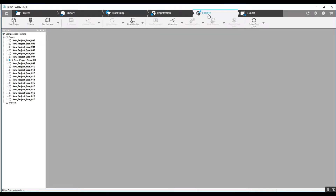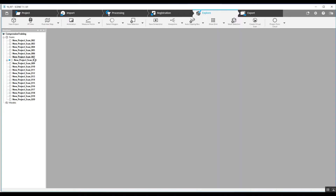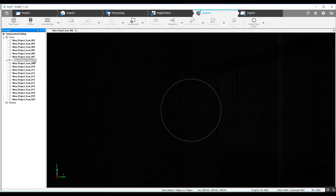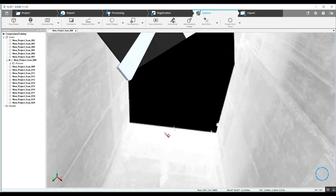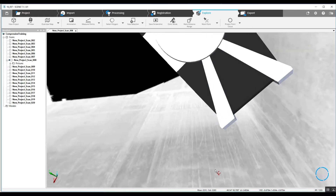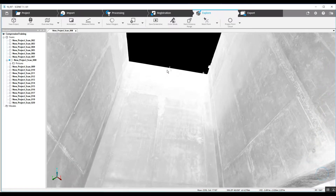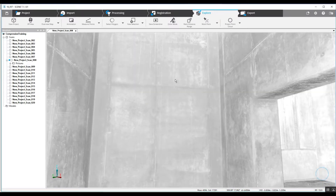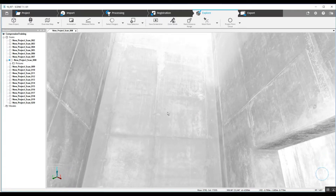We can jump right in here to Explorer and take a look — we have one of our scans open. We're going to look at it in 3D view and in quick view. In quick view you can see we've got walls very close. For something like this, even at the very top of the angle here, it's not a far enough scan where you'd need more than your outdoor setting. One-quarter, one-eighth, or even one-fifth would be just fine for accuracy.